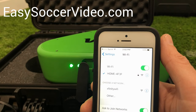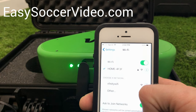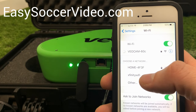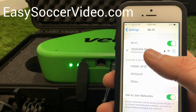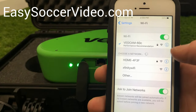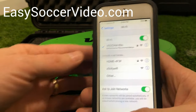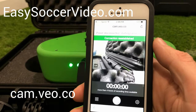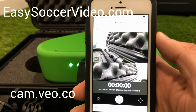Once it's green it should show up — it usually takes about 30 to 60 seconds to appear. When it shows up, tap it. It's going to prompt you for a password, which is on the bottom of the camera. Just type that in and join the Wi-Fi network. Then go to cam.vo.co in your browser.